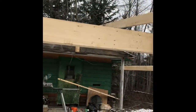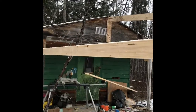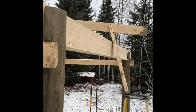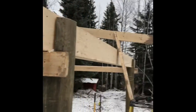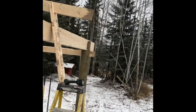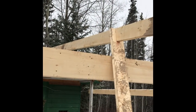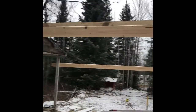Here we have the start of the ridge pole. We just got to lift it up into level position, and we can start putting the sub fascia on, and then strap and put in the rafters.